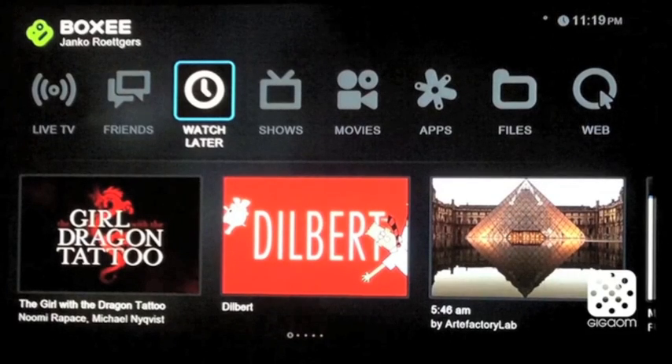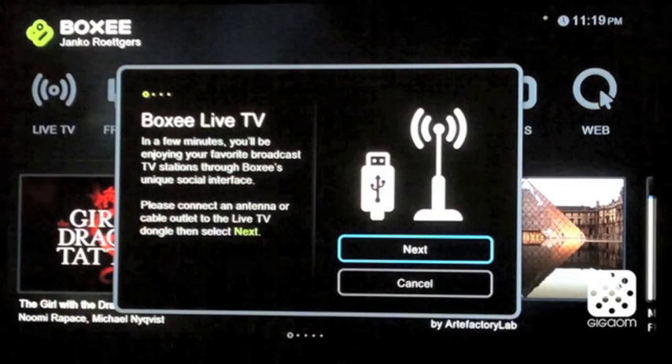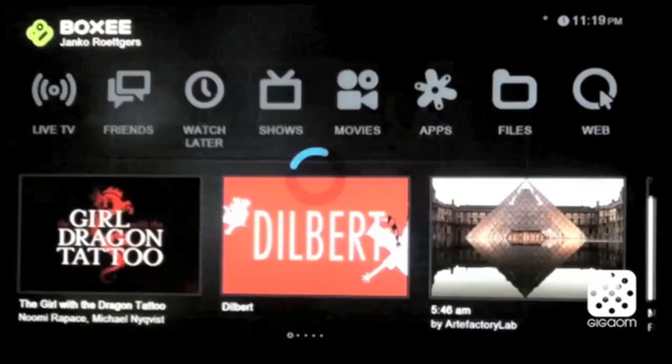Gigaom is taking an exclusive first look at LiveTV on BOXY today. This is the next version of BOXY. You can configure the interface — you're supposed to plug in your LiveTV dongle.